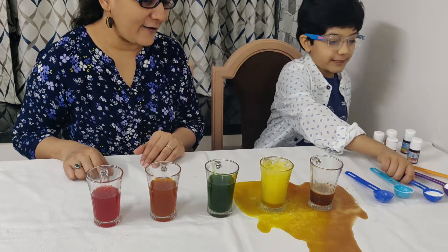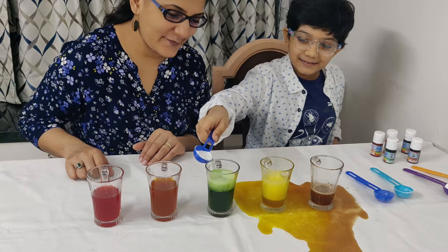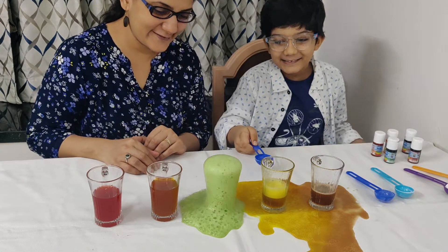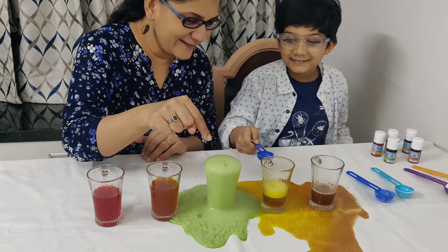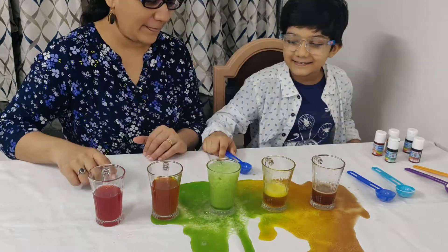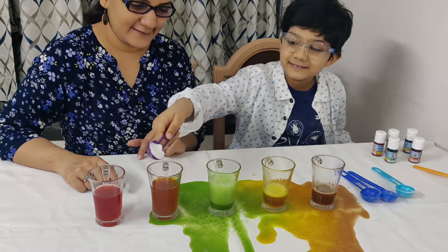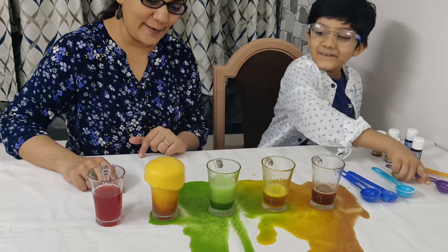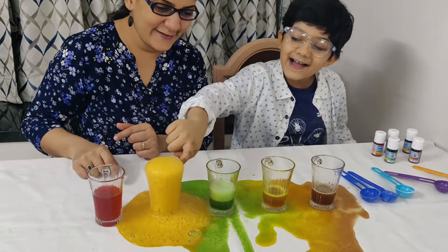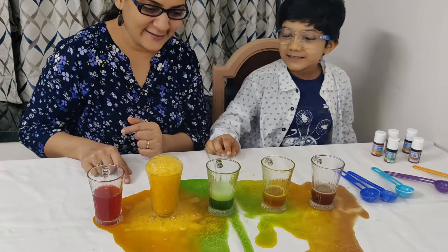Now the green color. Woo! It's bubbling. Now the fourth glass — that's the orange glass. Oh my God! Oh my God! Super, that was amazing!